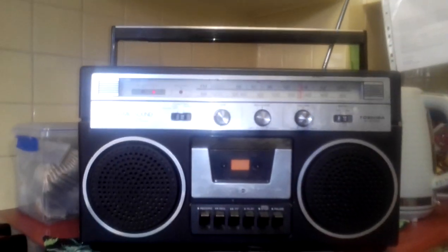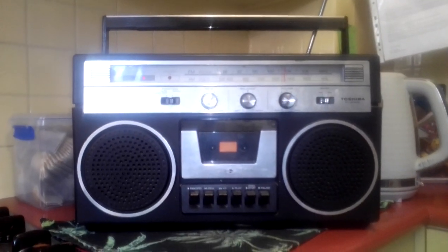Everybody loves you. It's a great day. Alright guys, have a great day and I'll talk to you all later. The old radios, eh?